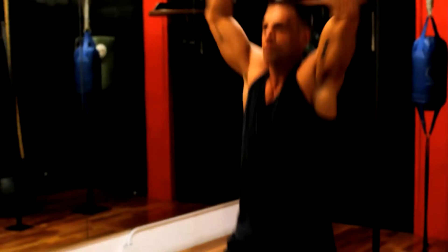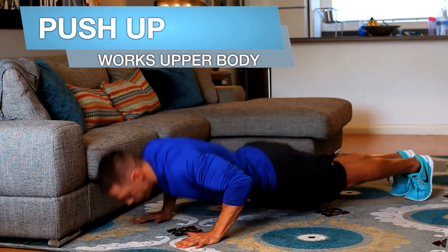You can either run in place or do jumping jacks to get that blood moving. Push-ups — chest all the way down to the floor.